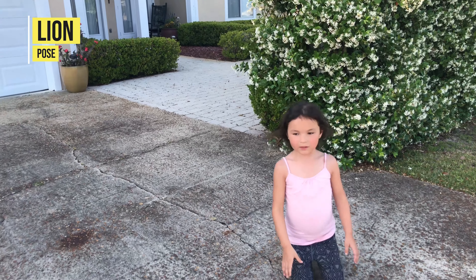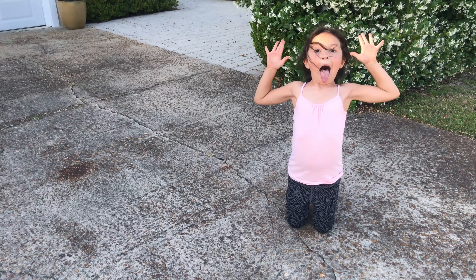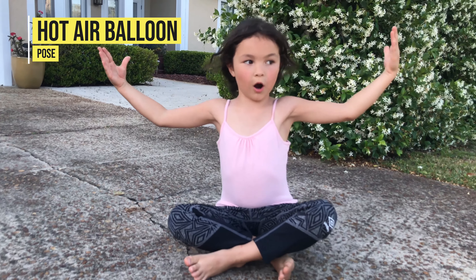This is lion pose. Look at this. Nice cross. And blow a bubble. And rock.